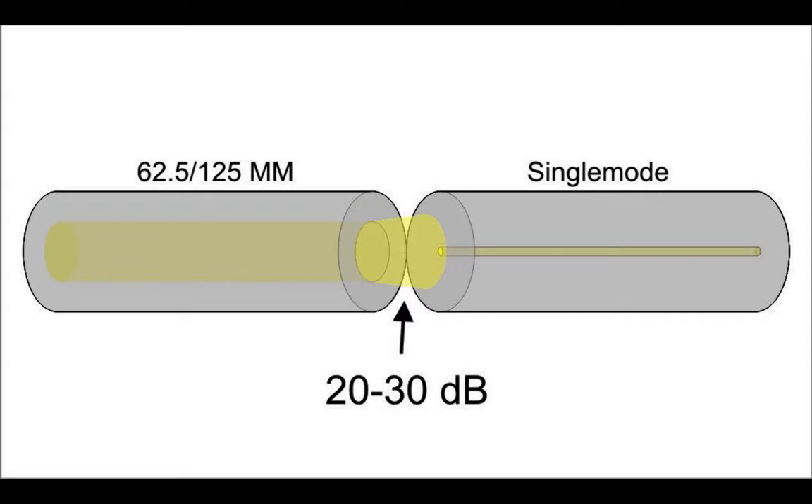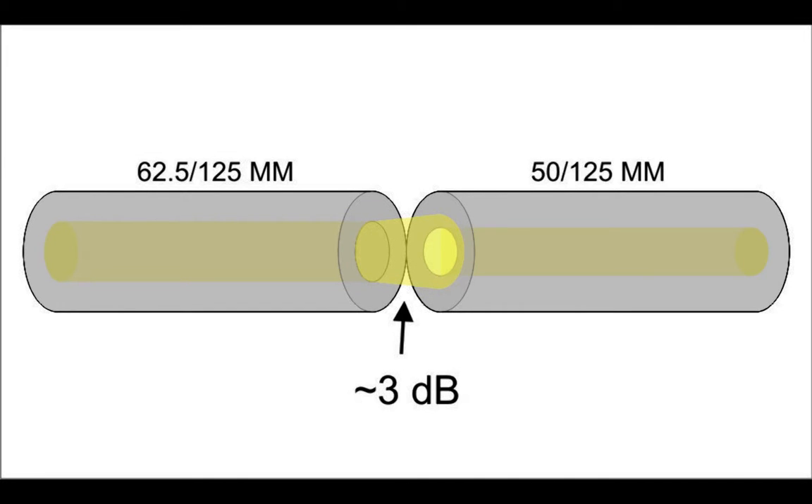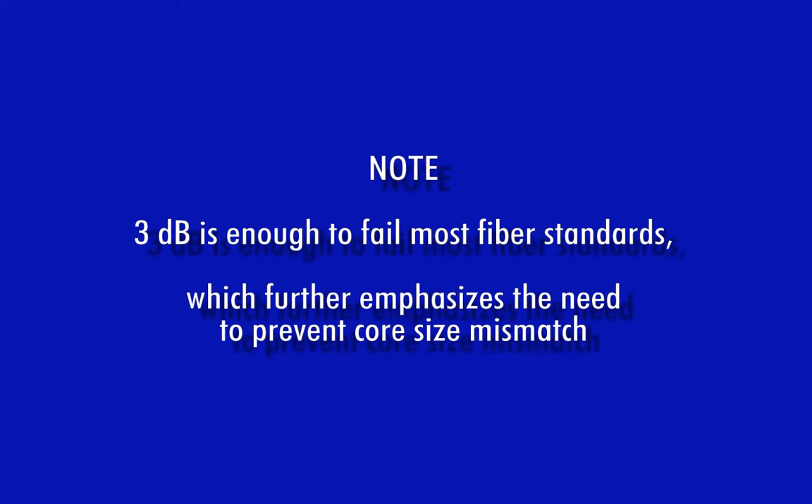When selecting the right cables for the test, connector types are just one aspect to consider. Technicians must also use patch cables that match the fiber type and core size of the link — otherwise, core size mismatch occurs. Core size mismatch is caused by the core of one optical fiber having a different core size than the optical fiber it is connecting to. When coupling a larger core to a smaller core, a significant amount of loss occurs — on the order of 20 to 30 dB when coupling multimode to single mode, and around 3 dB when coupling 62.5-micron multimode to 50-micron multimode. For your information, 3 dB is enough to fail most standards-based optical link budgets.